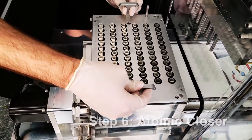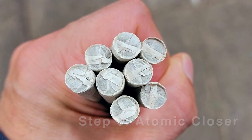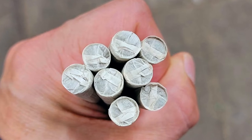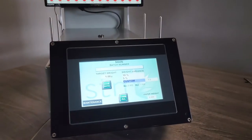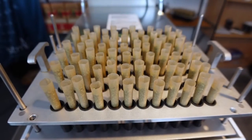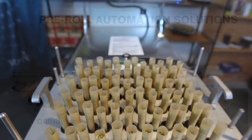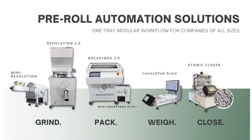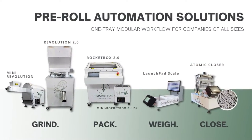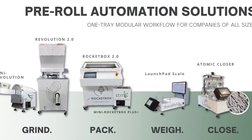Step 6: Remove tray and place in the optional Atomic Closer for prompt closing in just 45 seconds with a professional-looking Dutch crown. The STM Launchpad functions as a standalone machine or better as part of STM Canna's precise workflow. The Launchpad and companion modules such as the RocketBox and Atomic Closer are designed with a small-form, high-impact footprint to maximize facility space and production output.